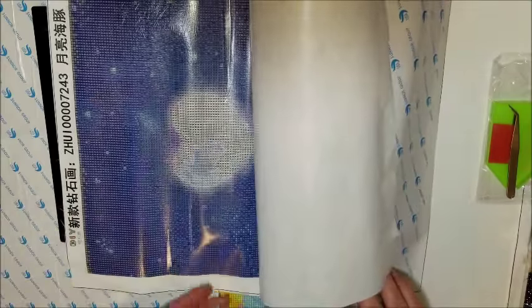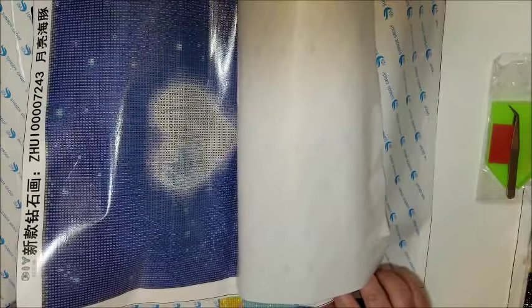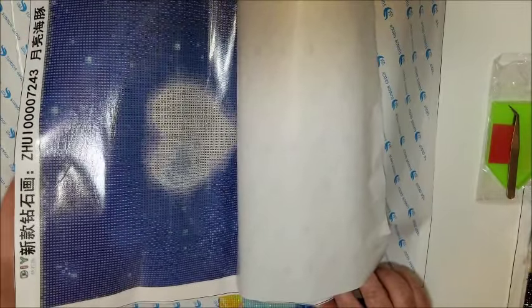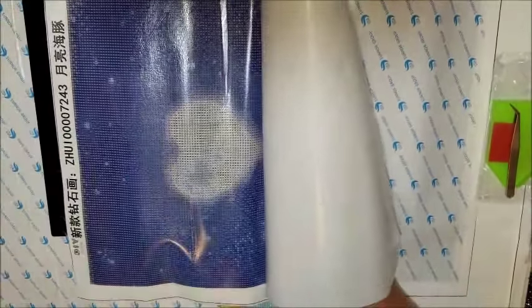The letters are pretty clear — it's a very dark canvas. But it doesn't seem like there are very many colors, so it shouldn't be too difficult. Okay, let's just get this straightened out.